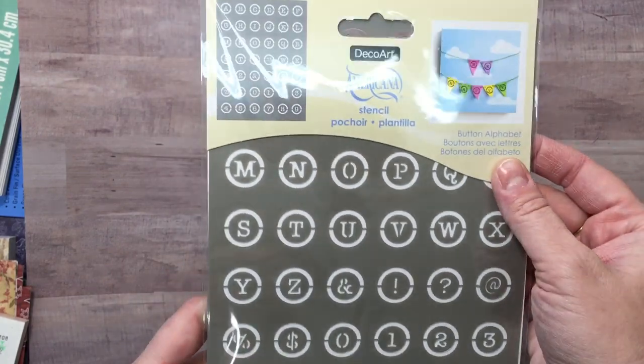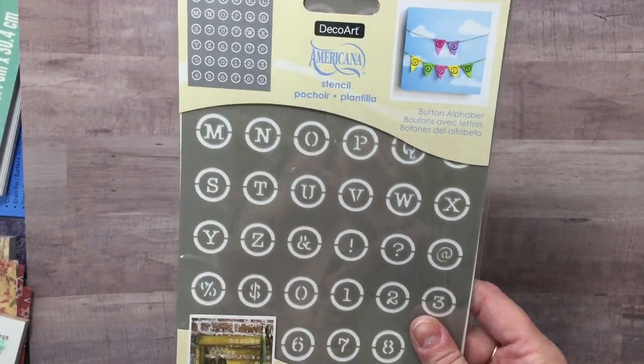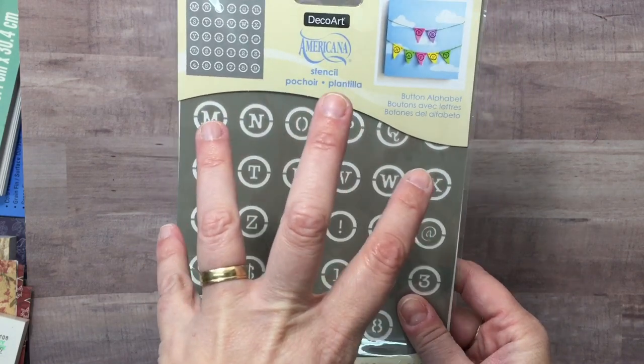This is the Stars Folk Art, this is the Decor Art Americana. And when I put these away, I will make the folders on film so you can see how I store stencils.